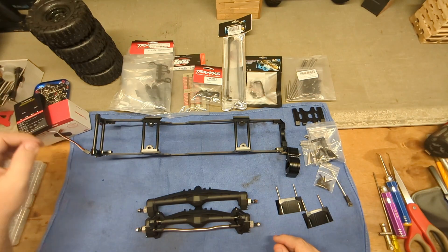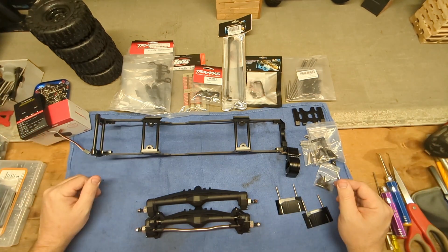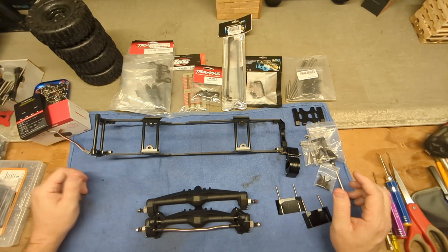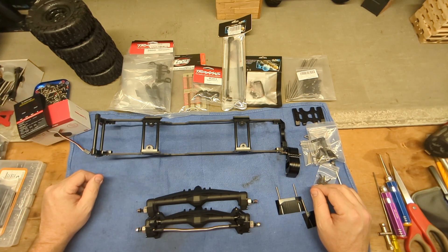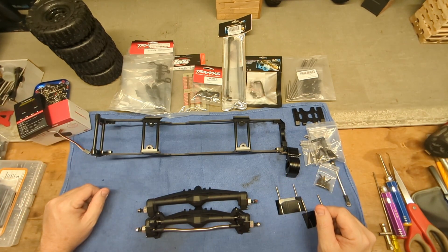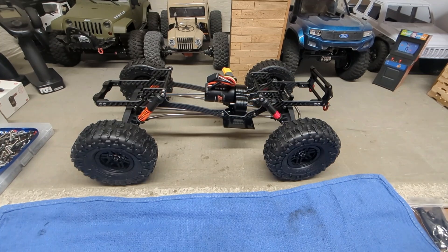Other than that, I think we've got everything. The only thing not on the table is a servo — I know I have one around here somewhere. I'm going to get this guy put together, see how it sits, and go from there.